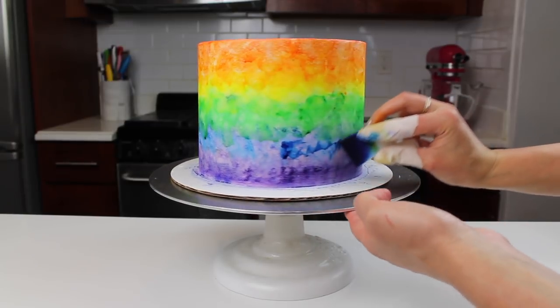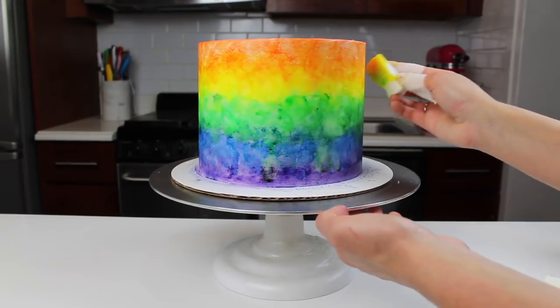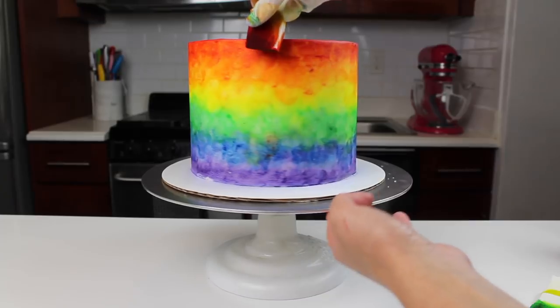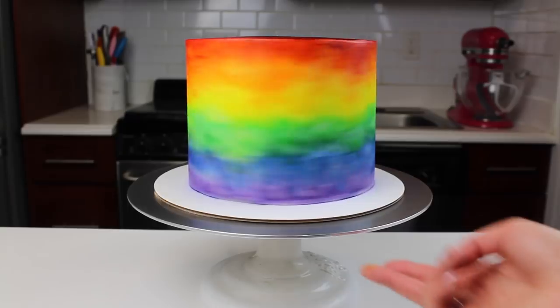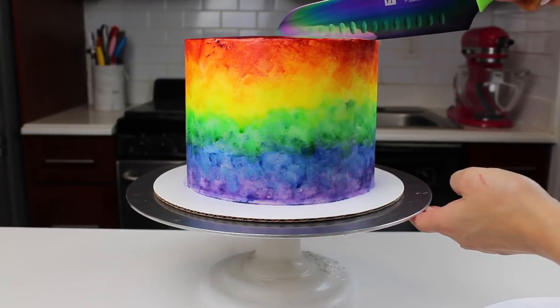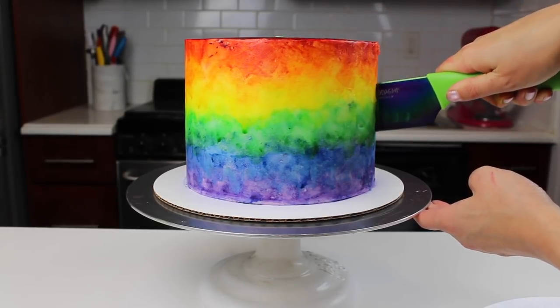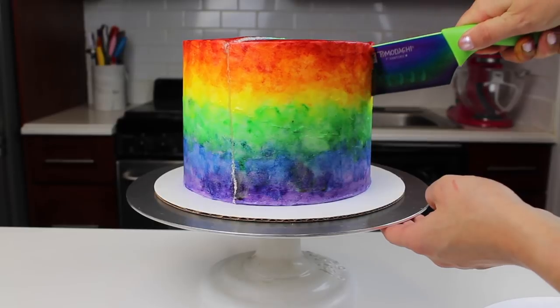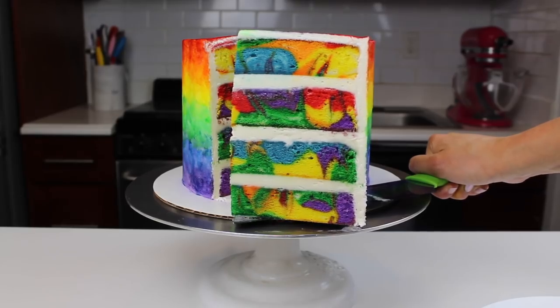Another tip: I've covered my thumb and pointer finger with the tips of a plastic glove. It's really important to do this, otherwise your hands will get so colored from all the gel food coloring. I highly recommend doing that if you want to save your hands. After I added my second layer of color I reached the shade I was after, and it was time to cut into the cake. This cake is not only colorful on the outside — it's just as bright on the inside.